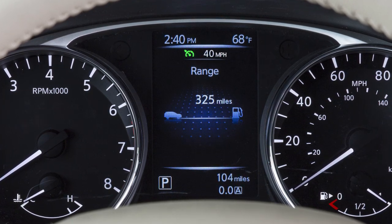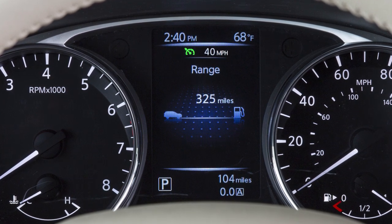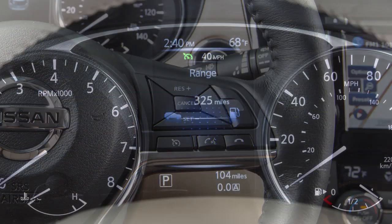To the right of the cruise indicator light, the cruise control set speed is displayed. If you accelerate past the set speed, the speed will blink until you either cancel cruise control or go back to the set speed.